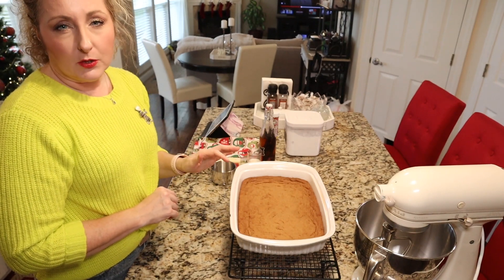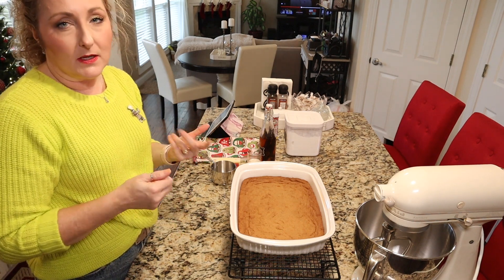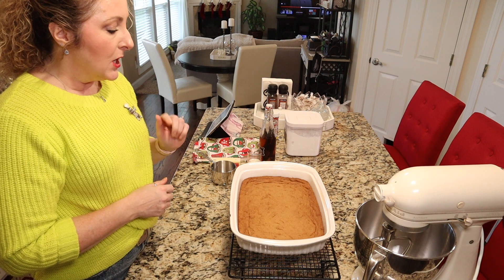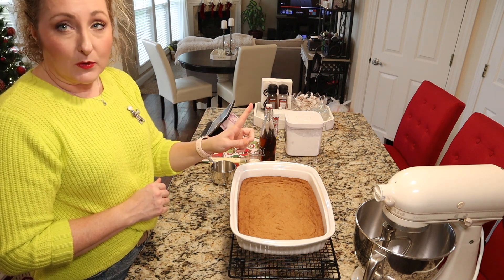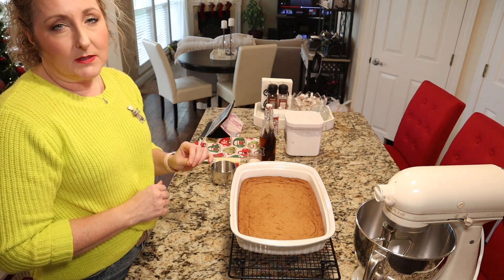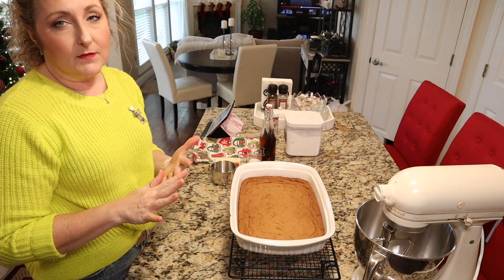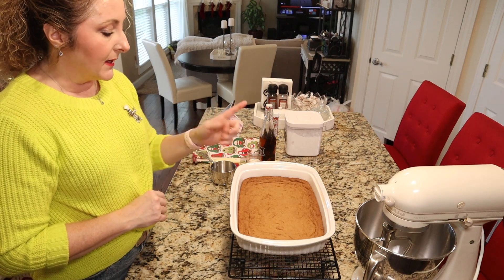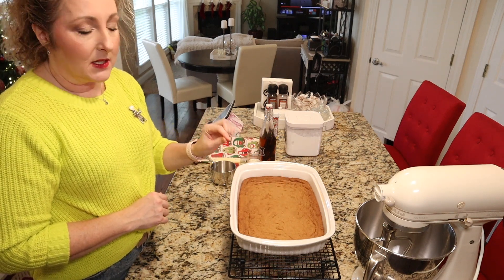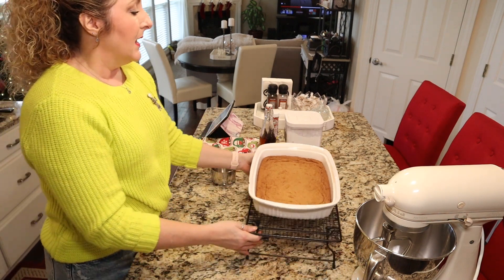Our bars are all done. You want to make sure they're cooked through but try not to over-bake them because then they'll have a dry texture. You're really just looking for them to spring back when you touch them in the middle. Mine took a little longer than 15 minutes — about 17 to 18 minutes — so keep an eye on them once you get to the 15 minute mark. When you touch them they should spring back in the middle. Set those aside and let them cool completely.